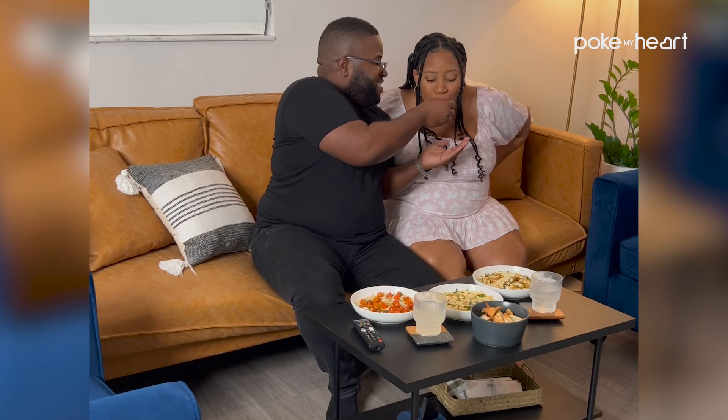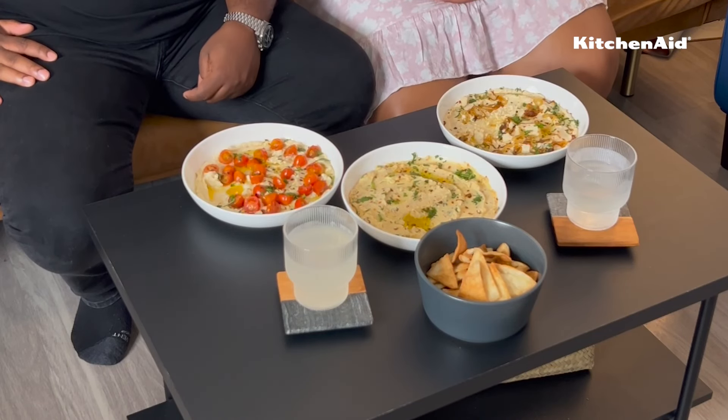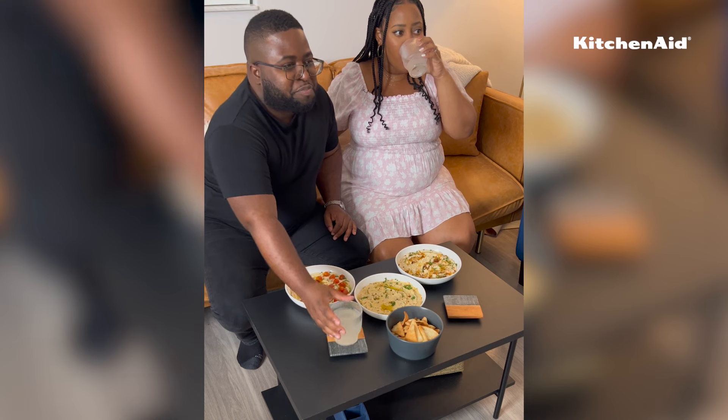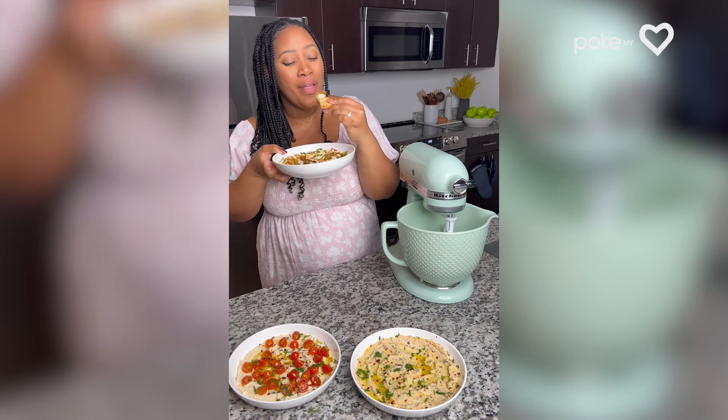One of my favorite parts about date nights in is that my husband and I actually make this dip together, so this is great to make with your loved ones so everyone can join in on the fun and festivities. I hope you love making this recipe so much, and I hope you love making it in your KitchenAid stand mixer.